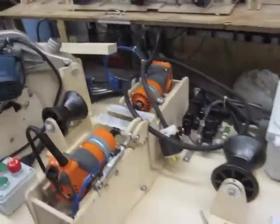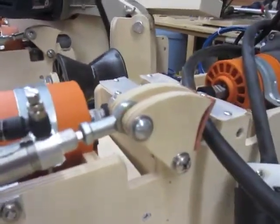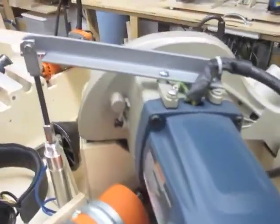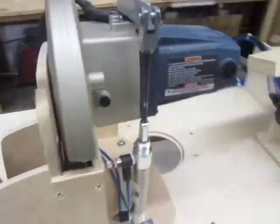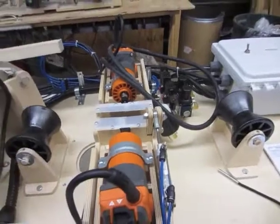Over here we have the new machine — all automated. We've got six routers this time, all driven by cylinders. Down come the clamps, in go the routers, down come the chop saws. Once the chop saws are done, clamps come back and you've got two parts.